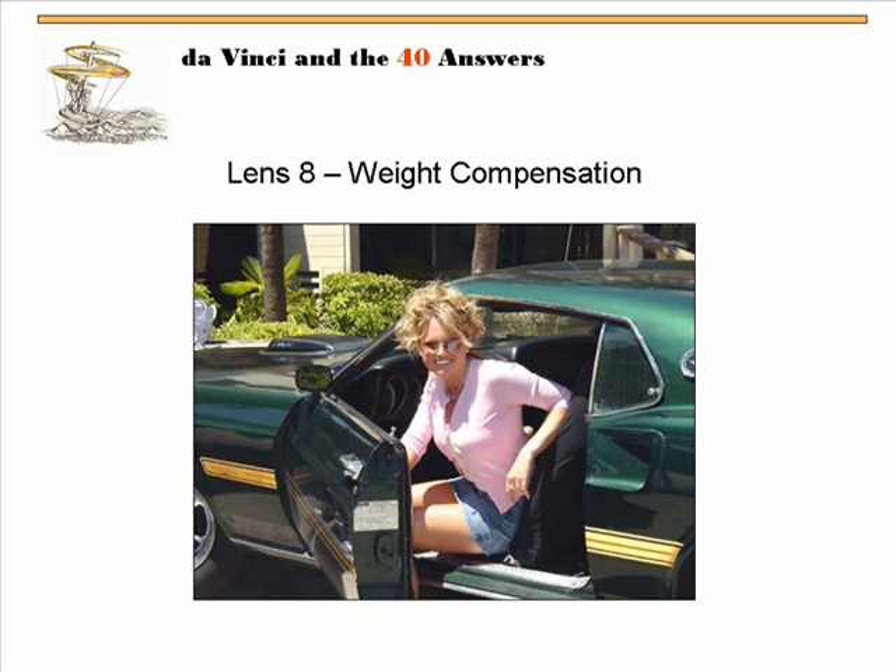But everyone wanted to date his sister because she was hot. So he said, 'Hey sis, take one for the team — what if I offer that they get a first date with you if they buy the car?' He got three offers that day and got more money than he was asking for. He took something nobody wanted and bundled it with something that they did. That's a very non-technical example, but it's real.